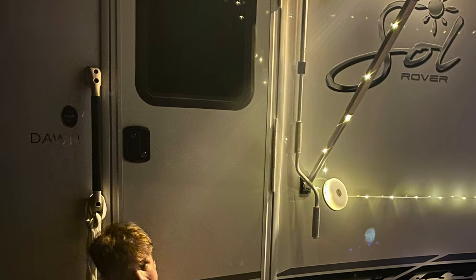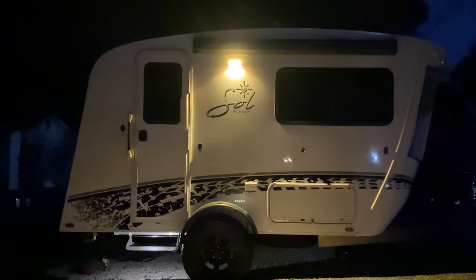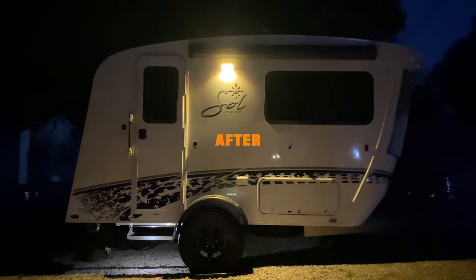We found ourselves using the porch light as ambient illumination for evening cooking and outdoor activities. Looking ahead, we're contemplating the idea of replacing the entire fixture with a dimmable or controllable option. As our journey progresses, we'll keep exploring new ways to enhance our setup. Thanks for joining us, and we hope our experience provides you with some useful insights.